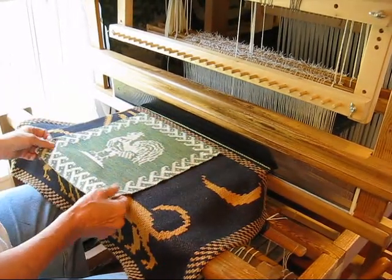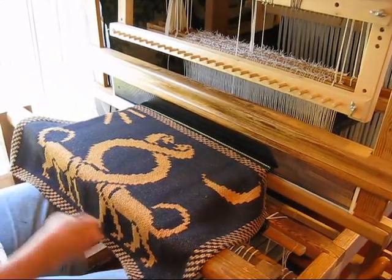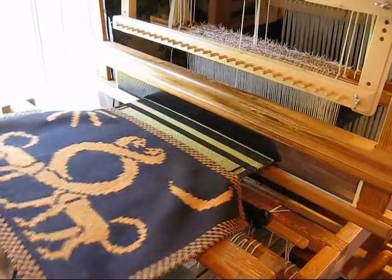We have copious quantities of books with inspirational patterns. It's very hard to choose, but that's really a lot of the fun as well.